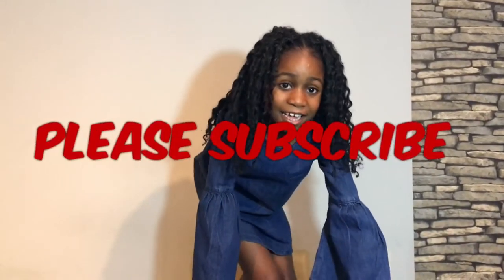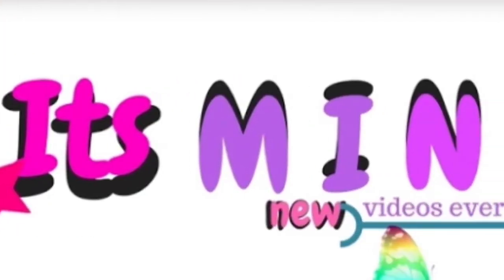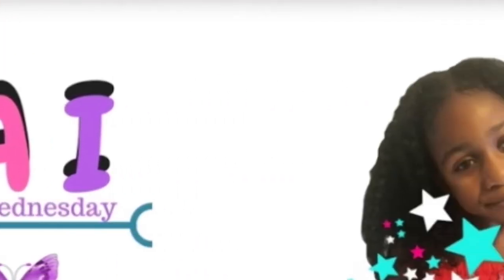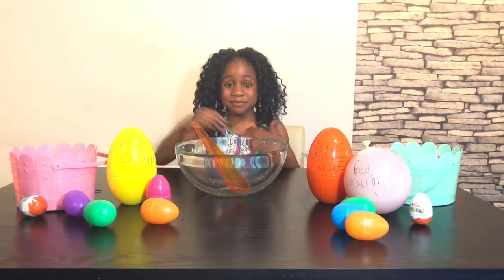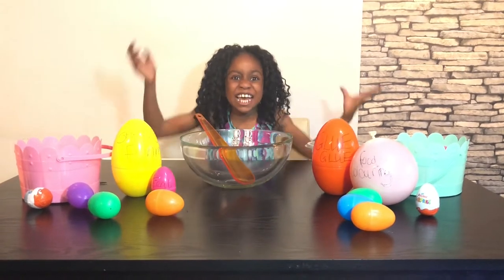You shine every little night. It's Minai! Hi friends, it's Minai here, and today I'm going to be making Easter slime.